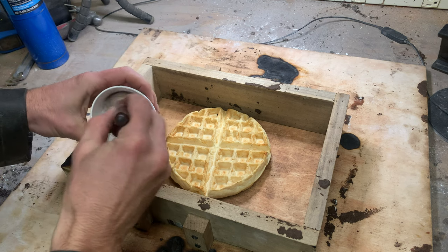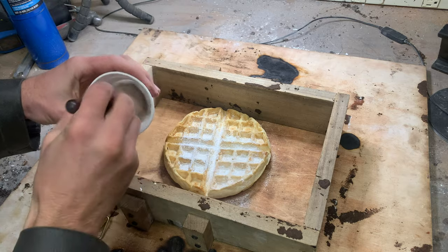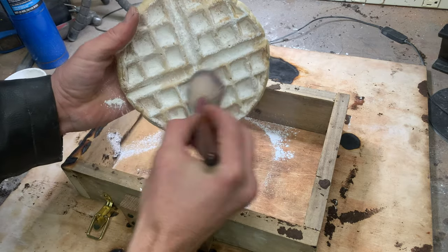What looks like powdered sugar is actually powdered limestone, and that'll help the waffle release from the sand mold I put it in.